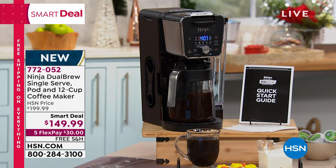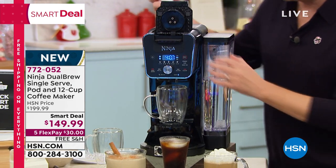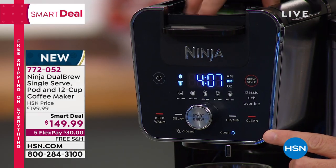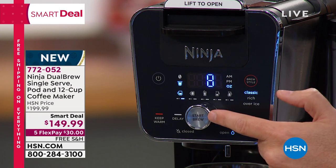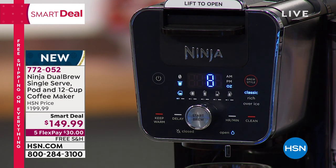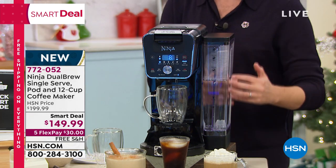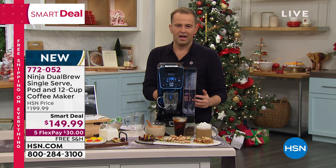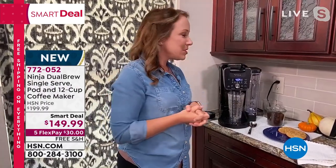I haven't used this before — I'm excited to try it. The machine is front to back, not side to side, so it's not taking up a lot of space. I love the sleek display. I'll take my pod, place it down, press it until I hear it pierce through — eight ounces — press that big silver button in the middle, and it starts the process. Using that thermal flavor extraction technology, it's going to deliver a fabulous cup of coffee. The water tank is on the side.